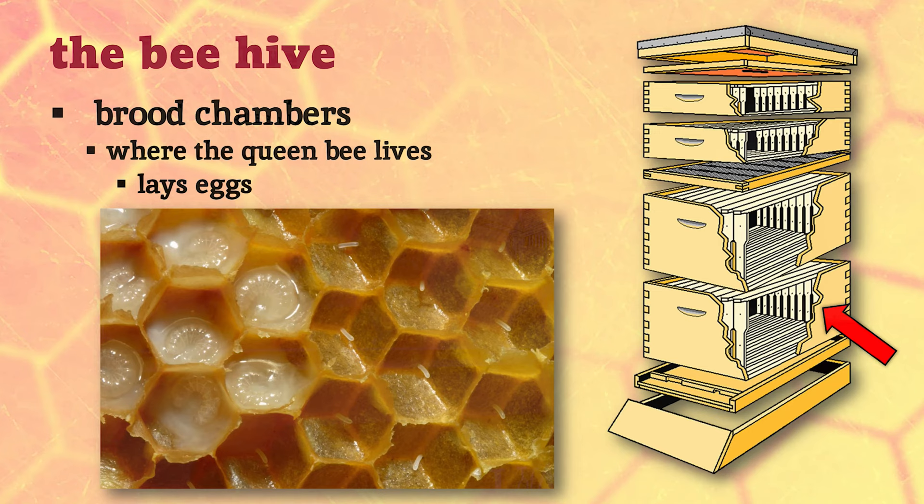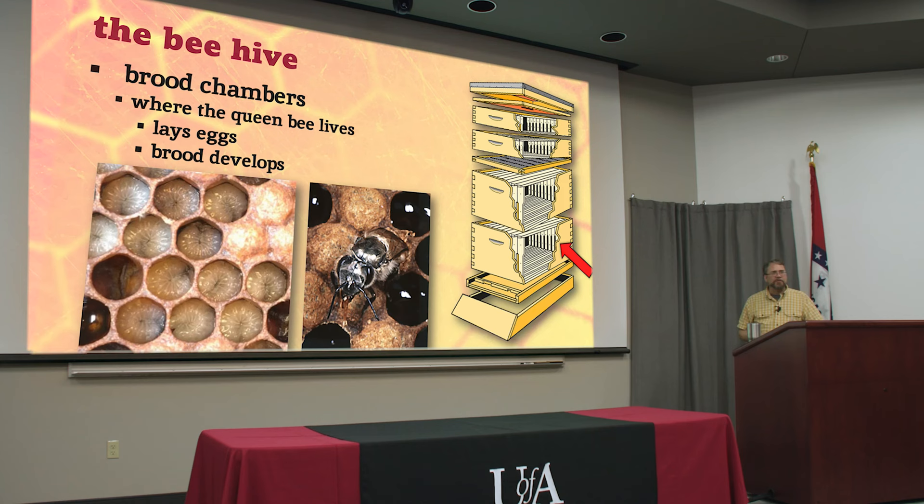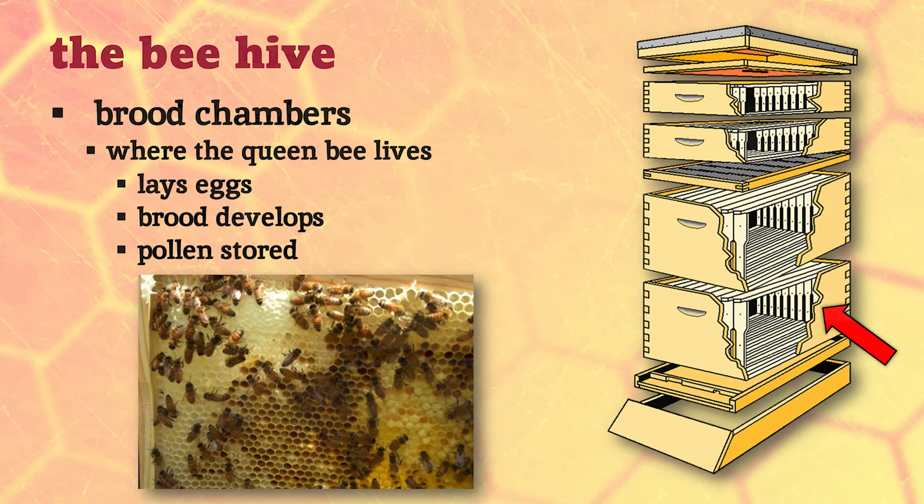The queen tends to stay in the lower part of the hive where she lays eggs. A bee egg is stuck to the very bottom of the cell. When they hatch they turn into cute little grub-like things we call larvae or brood. As the brood gets bigger it fills the whole bottom of the cell, then a little wax lid is placed over it. That larva will spin a cocoon and go through complete metamorphosis - just like a caterpillar turns into a butterfly. When they're about three weeks old they chew a hole in that cap, crawl out, and go straight to work as a worker bee.